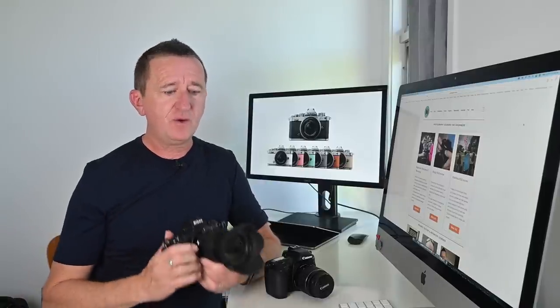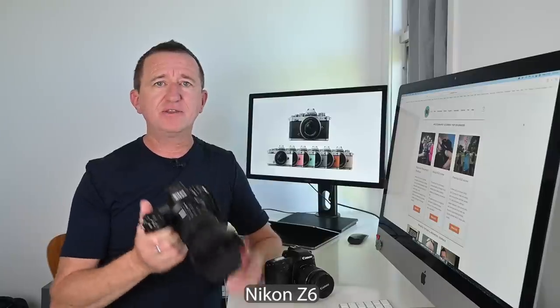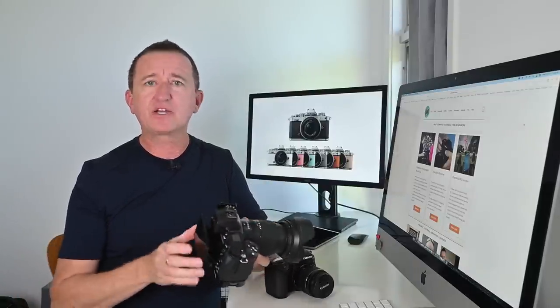I did upgrade to the Nikon Z6, and hopefully some of you noticed an improvement in video quality. It's a full frame mirrorless camera and I absolutely love it, but it doesn't have a flip-out screen — instead it has a tilt screen. I really missed the flip-out screen, so that's one of the reasons I bought the ZFC, which I'm now using to record this video. Looking off-camera I can see at a quick glance that the camera's recording, that the audio levels are good, that I'm in focus — all the essential stuff.